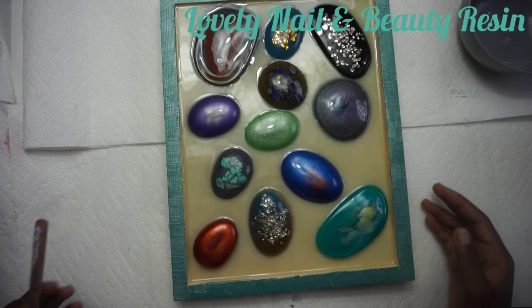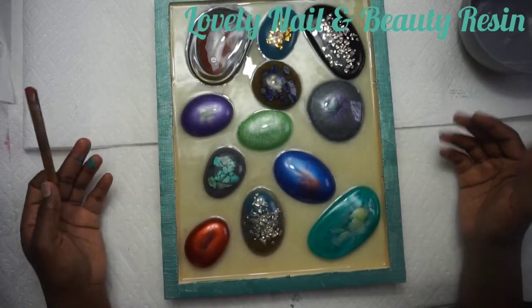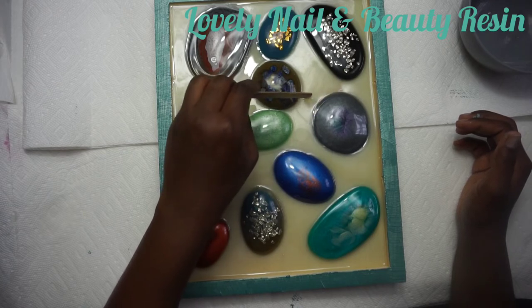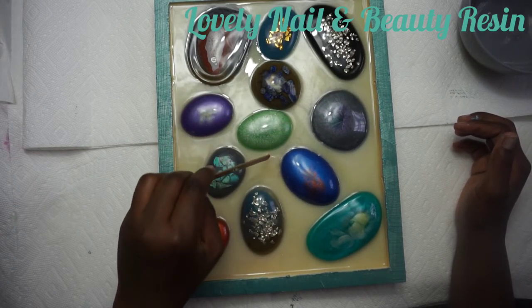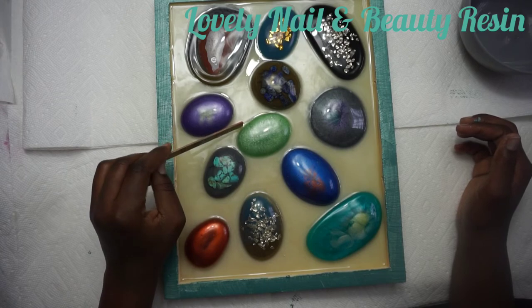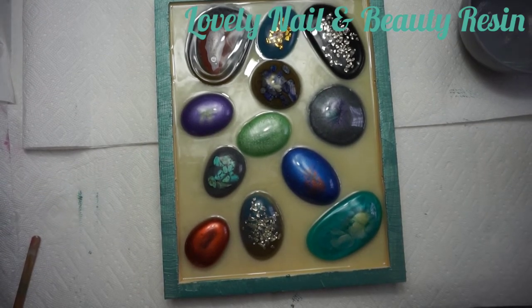I really like the way it looks. I'm going to leave it for a couple of hours so the resin can harden and the painting can dry. I like the way it looks - it looks original and different. That's the beauty of this art project. I also did a similar video on my channel - you can go have a look.